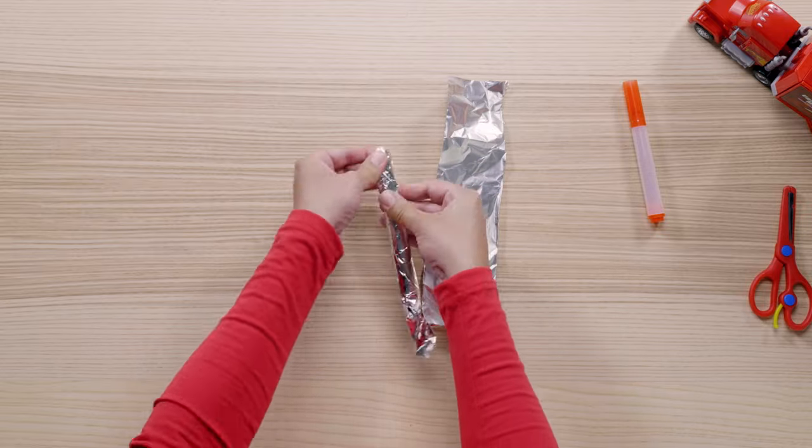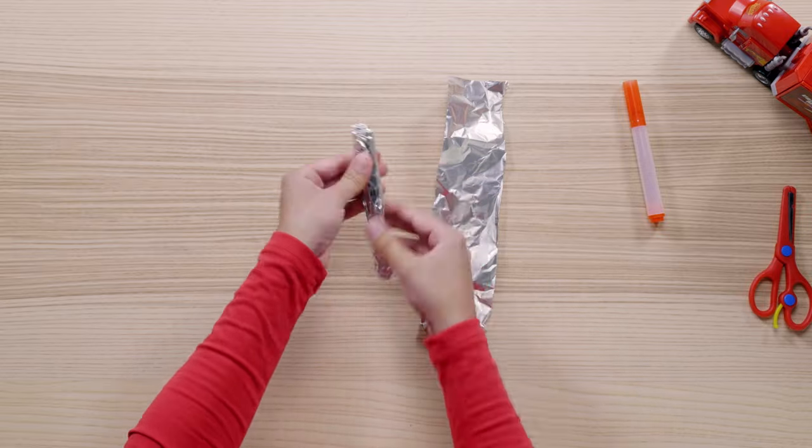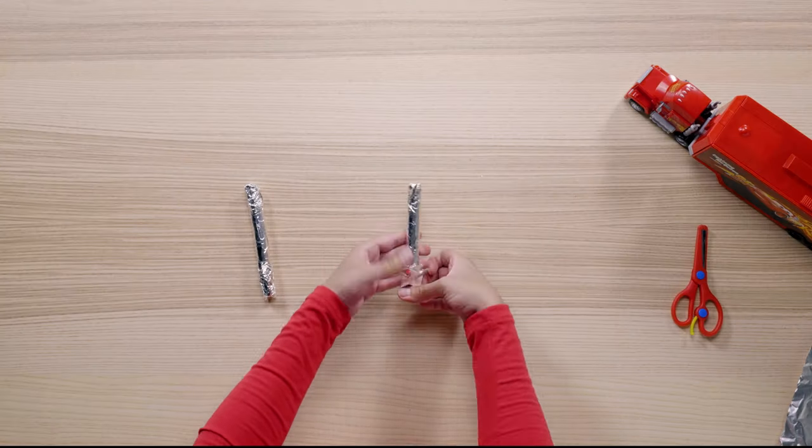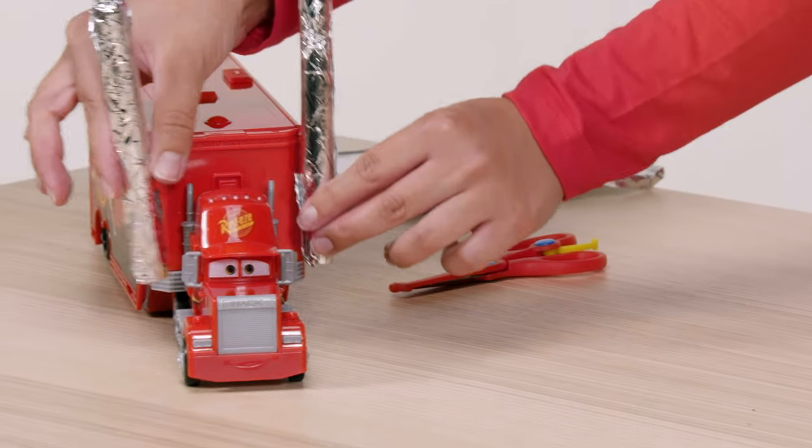They kind of end up looking like metal taquitos — now I'm getting hungry! Most importantly though, they look like large metal exhaust pipes. These are going to look great on Mac.